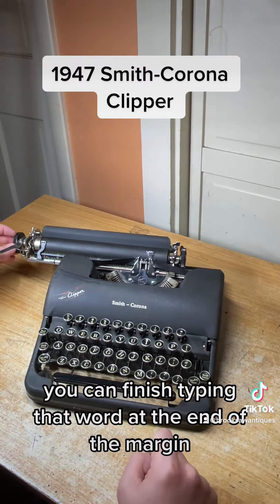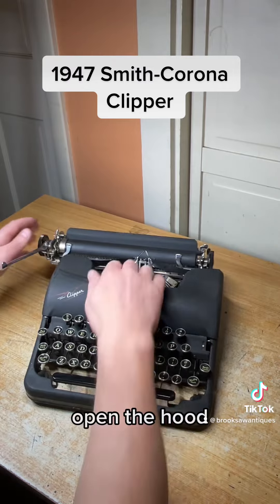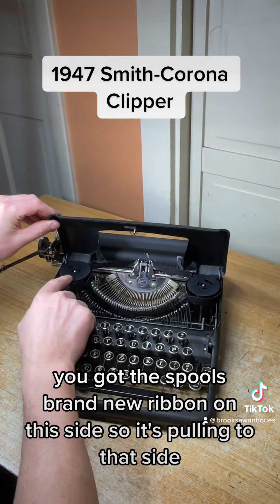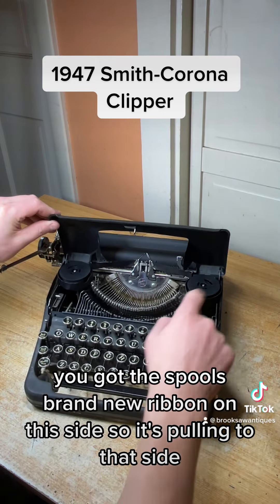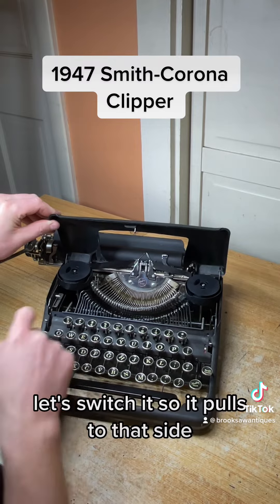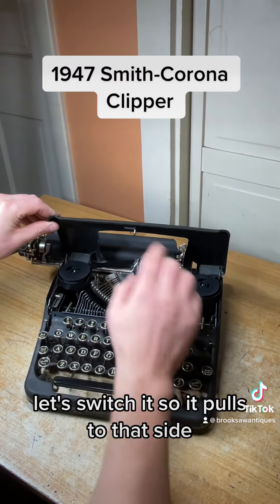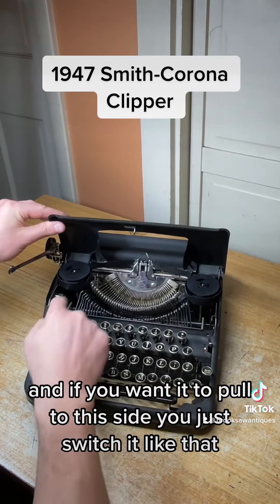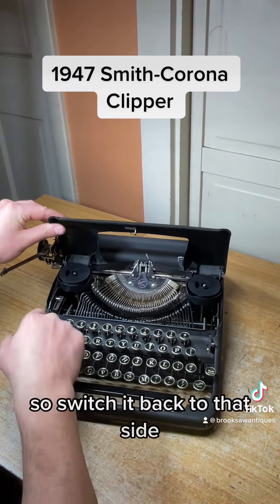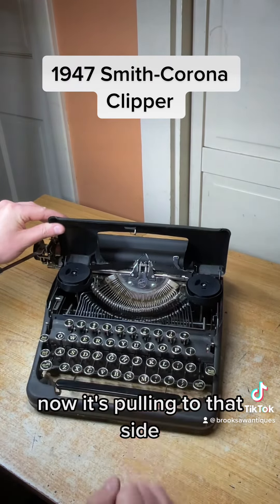Open the hood and you've got the spools — brand new ribbon on this side, so it's pulling to that side. Let's switch it so it pulls to the other side. And if you want it to pull back to the original side, you just switch it like that.